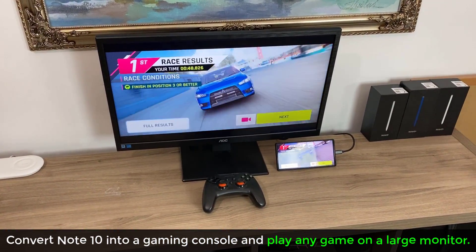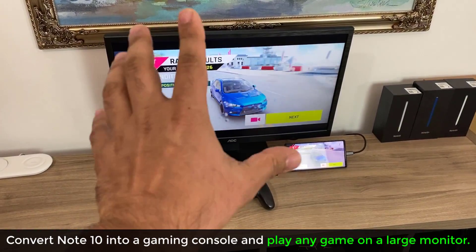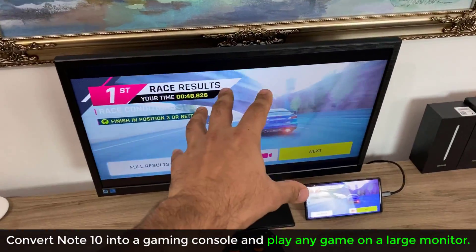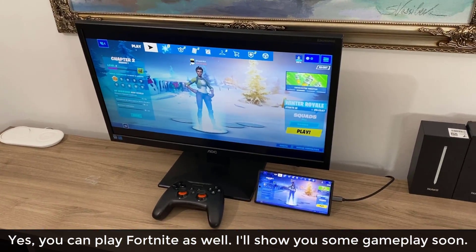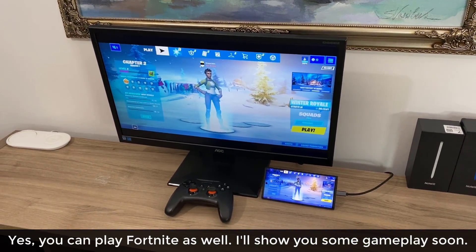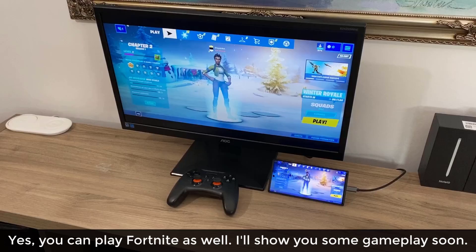Hey guys, Sock here from SockyTech. In today's video, I'm going to show you guys how to convert your Samsung Galaxy Note 10 Plus or the Note 10 into a full-fledged gaming console and play any game from your Android apps right on a large screen using a controller. You can also play Fortnite with the controller, the phone, and the monitor at maximum graphics, 60 frames per second, no stutter, no lag. At the end of the video, I'm going to play a little bit of Fortnite so you guys can see how it performs.